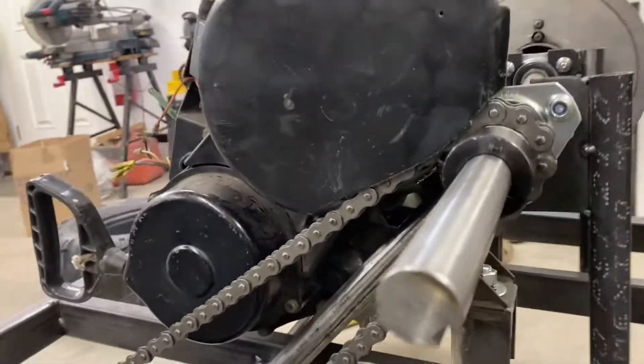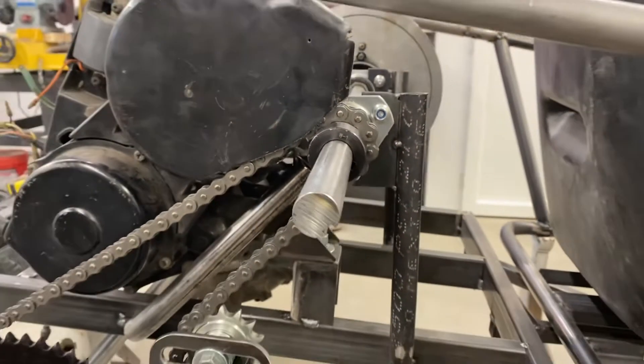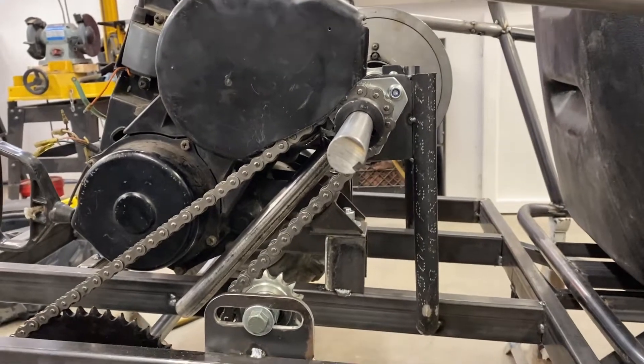I made a really strong chain guard. That's awesome — it'll save me if that chain flies off. I think I need a chain guard on this thing.